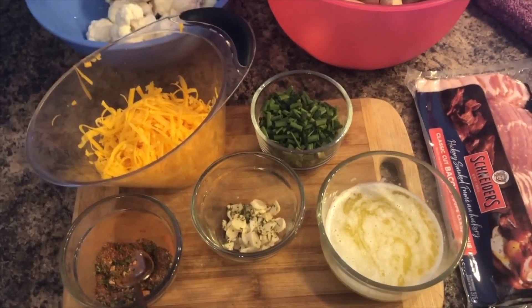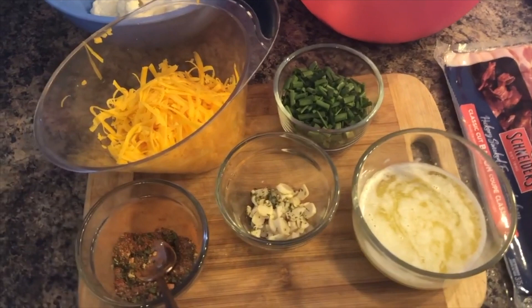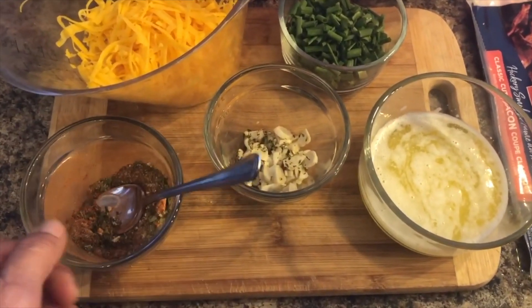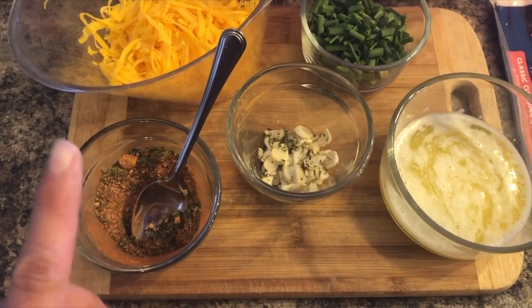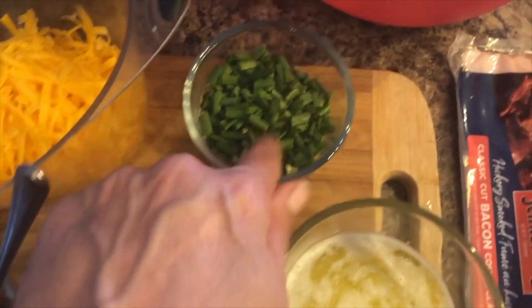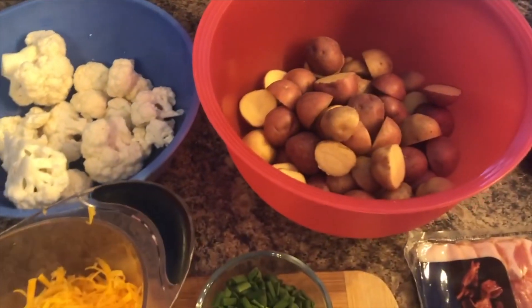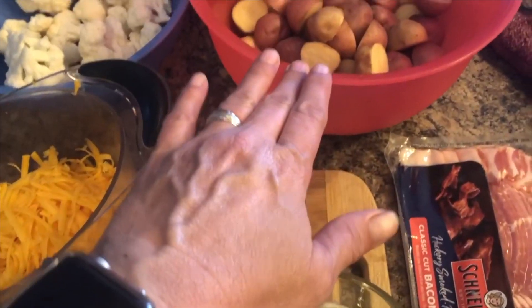For dinner tonight I'm making bacon ranch chicken — I'll be wrapping everything in tin foil and making it on the barbecue. I didn't have ranch seasoning so I'm creating my own: parsley, dill weed, paprika, and onion powder, plus some fresh garlic and chives from my garden. You will also need butter, cheese, bacon, and either potatoes or cauliflower for a low-carb option, plus chicken breast.